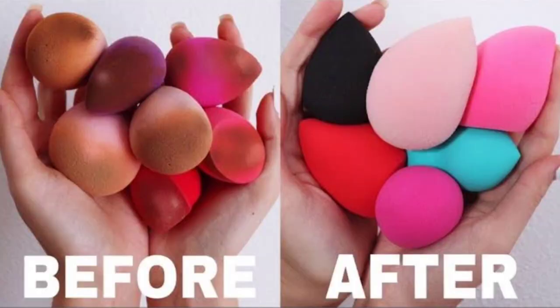It is very good to clean them regularly. So I will tell you how to clean beauty blenders quickly and easily, and your beauty blender will look clean and very new. Before the video starts, if you are new to my channel, please subscribe.